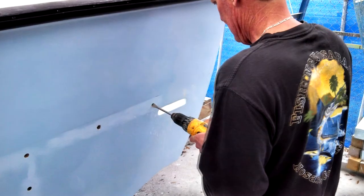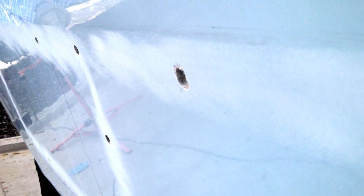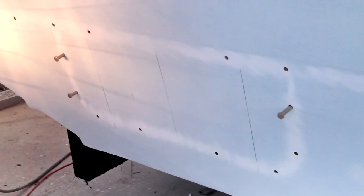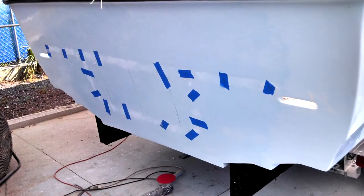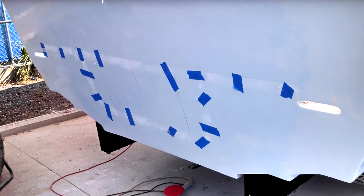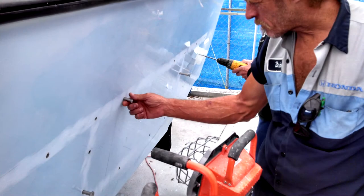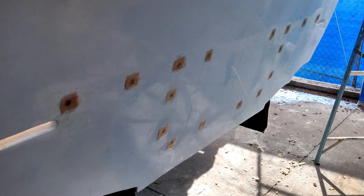First, we drill the bolt hole to size, then we over-drill it about two drill bits bigger. We drilled all the holes and took this opportunity to let the transom air out and thoroughly dry. We left heat lamps on overnight to keep the evaporation on schedule. Then we backfill the large hole with epoxy and let it cure. Once it's settled in, we drill the hole back to the original size and install the nut and bolt as normal. The end result is a sleeve of waterproof, impenetrable epoxy around the bolt holes. After a day to cure, we fixed the epoxy sleeve into place with a very thin layer of fiberglass mat.